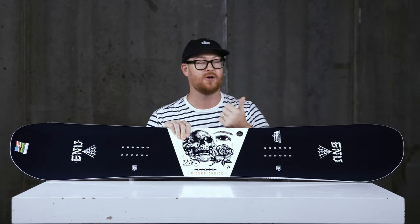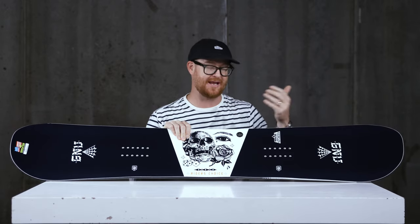There's one heel side edge and one toe side edge. Regular footed riders ride it this way; goofy footed riders ride it this way. With it being an asymmetrical twin style board, the nose and the tail are the exact same shapes, except they're asymmetrical, and it still features a centered style stance and a centered sidecut radius, even though the sidecut radiuses are just a little bit different.